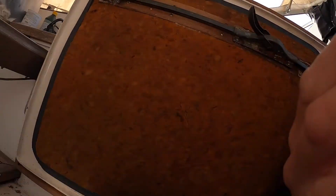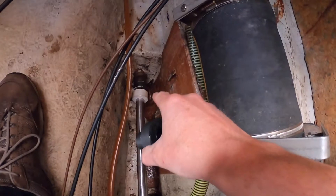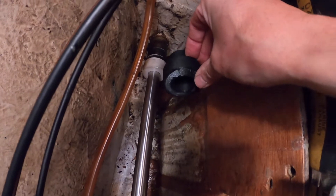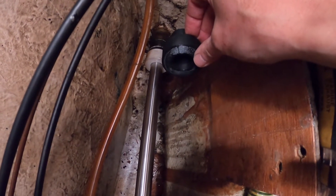I already fitted one here — he made a few copies. You can see the white one, that's exactly the same as this black one. It went into the stern tube and the axle goes through it.